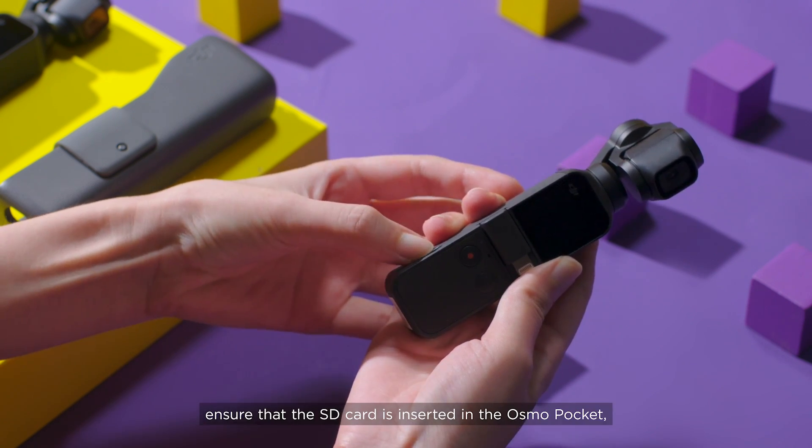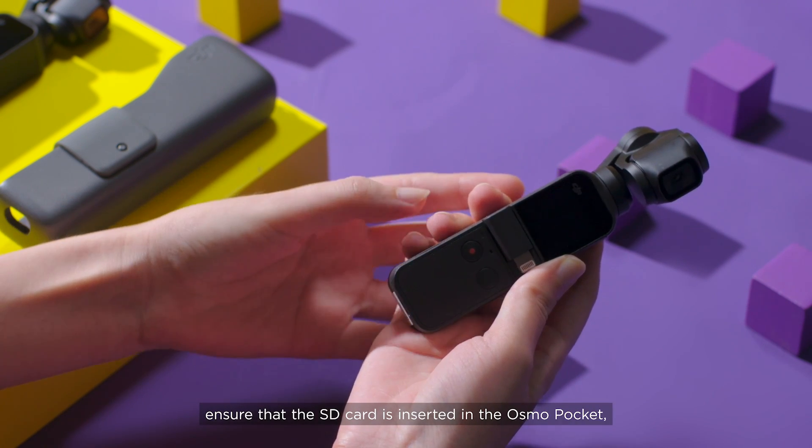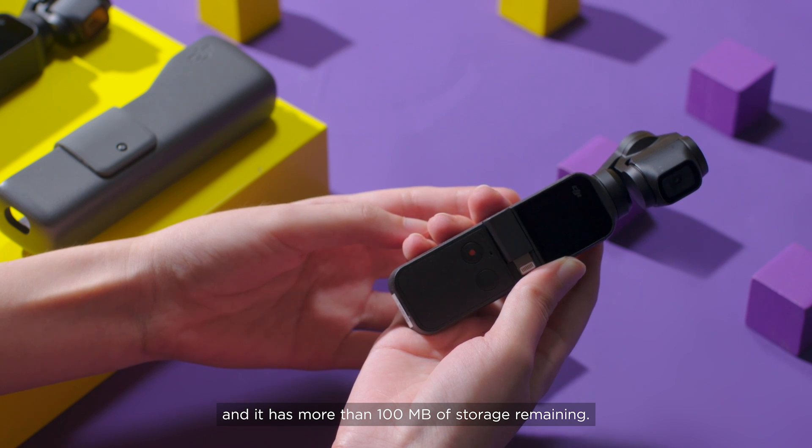Before updating, ensure that the SD card is inserted in the Osmo Pocket and it has more than 100 megabytes of storage remaining.